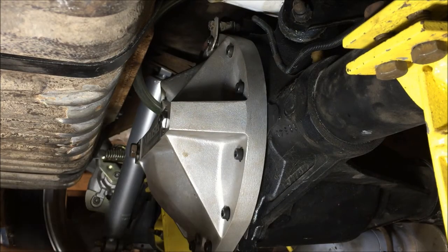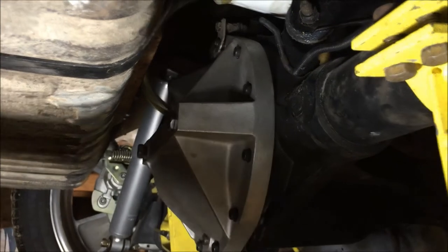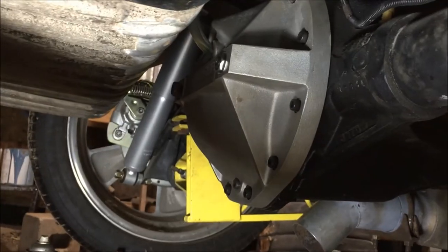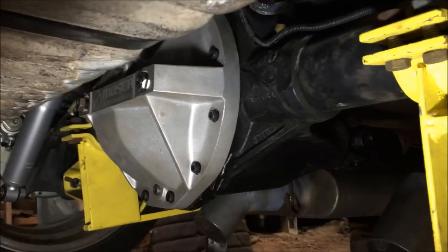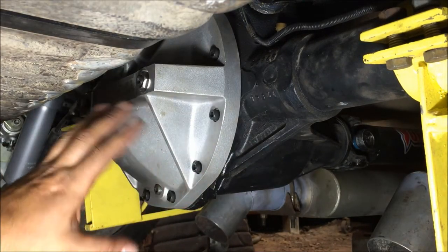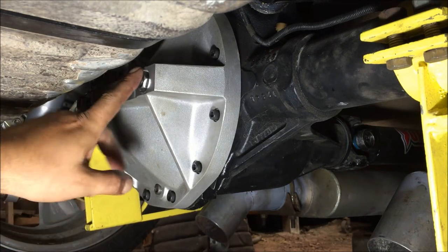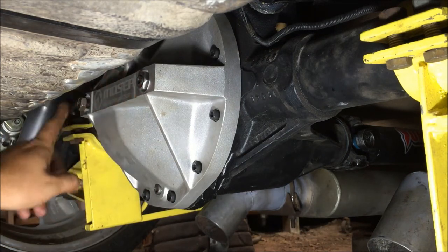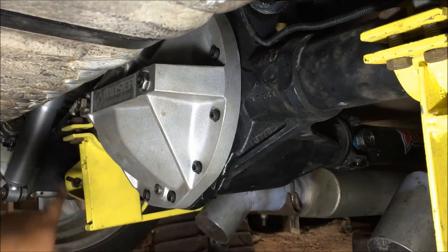I thought it used one and a half quarts, maybe it uses more - we're just showing you how to get it in there. Now we've got the cover torqued down to 25 foot-pounds all around. Now we're gonna do the last thing. It's not leaking - just wipe that off. That's how you're gonna check for a leak.